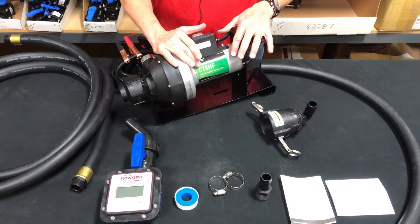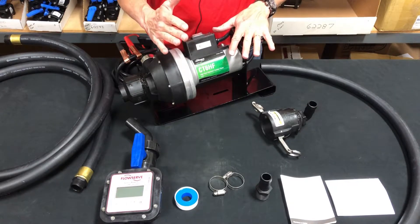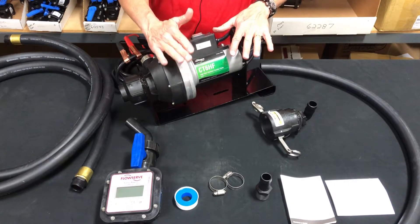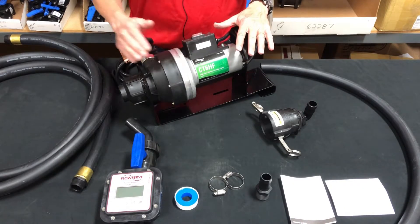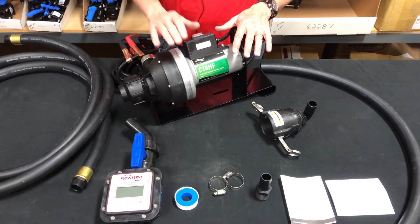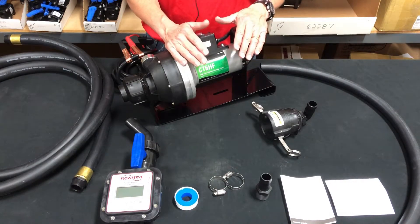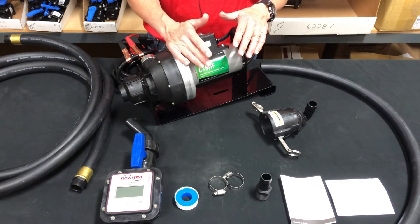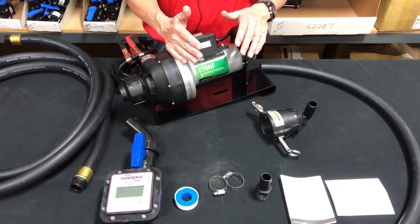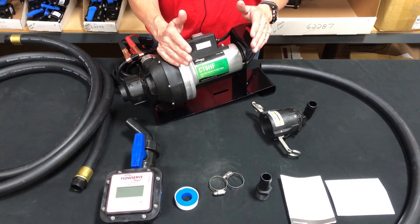The CT6 high flow unit has leading flow rates. This pump will pump 18 gallons per minute and it is a self-priming pump. This particular unit is 12 volt, and it's also available in 110 volt. Various configurations are available — you can get it as a CATA unit, with a meter matic, with a Syngenta lid, a Monsanto BASF lid, just the pump only, or we can custom configure one for you.